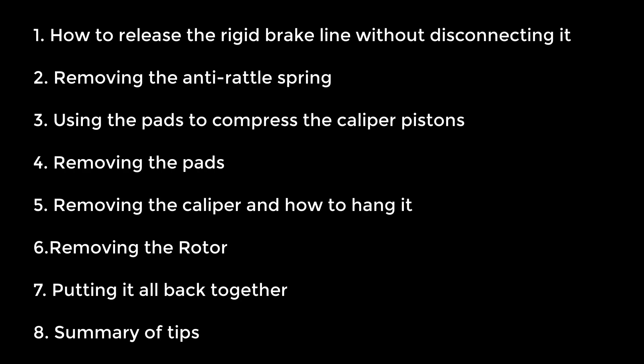The topics covered in this video: first, how to release the rigid brake line without disconnecting it; removing the anti-rattle spring; using the pads to compress the caliper pistons; then removing the pads; removing the caliper and how to hang it up safely; removing the rotor; then putting it all back together. I'll go over a summary of the tips mentioned throughout, and then you should be able to do a complete brake job without any problems.